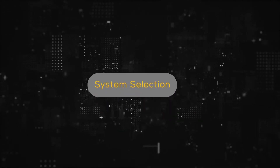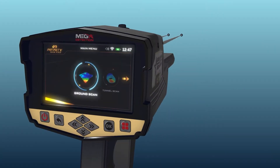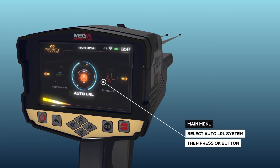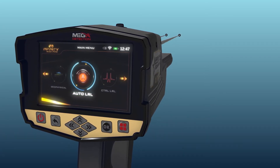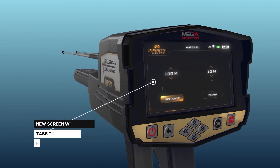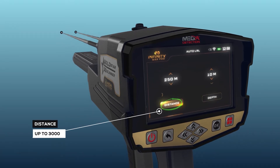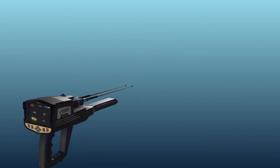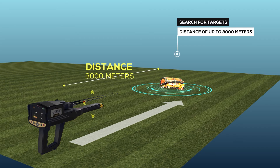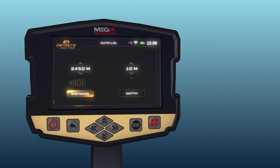System Selection. To start using the Automatic Long Range Locator System, select this system from the main menu and then press the OK button. After system selection, a screen will appear which includes a couple of tabs to set the settings for the system. Distance: the device can search for targets for a distance of up to 3,000 meters, and the user can change the distance value with the up-down arrow buttons.